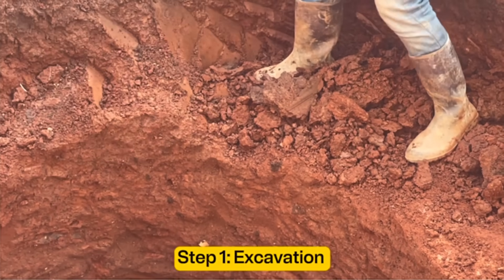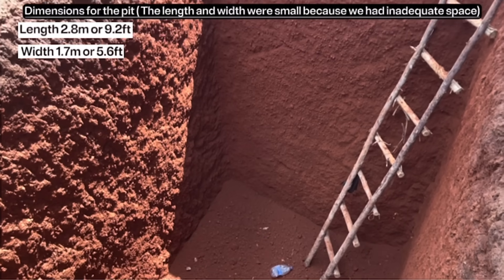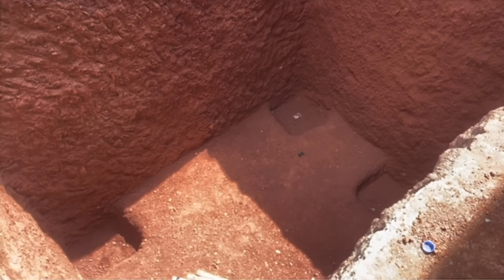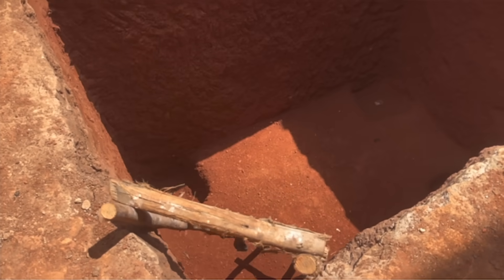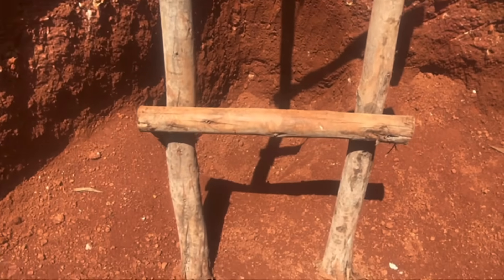The first step is excavation. We decided to make this pit 2.8 meters along the length, 1.7 meters width, and 3 meters depth. Inside the pit, you also have to excavate a bit deeper — say 300 millimeters — to provide a base for the columns at the four corners. Be sure to apply anti-termite treatment to the sides and bottom of the pit.